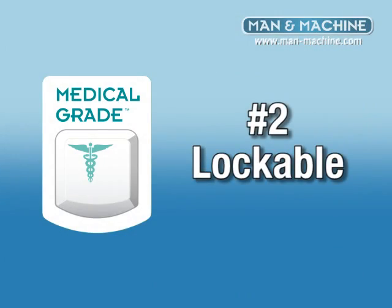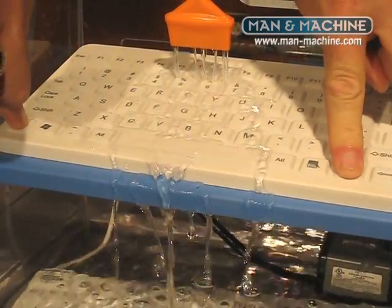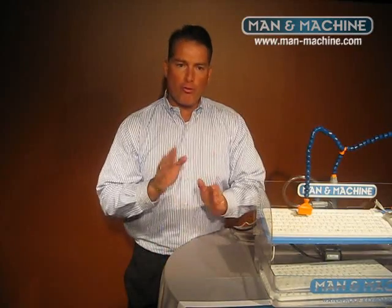Number two, the keyboard should be lockable. You should be able to disinfect in between patients, shifts, cases, or whenever the situation arises, allowing for disinfection right at the workstation.